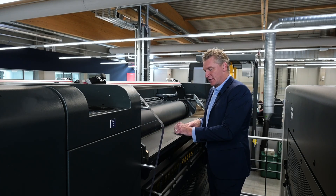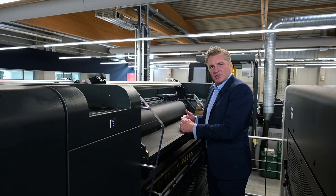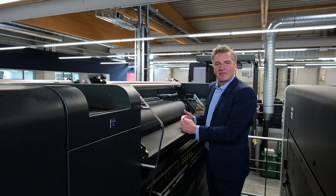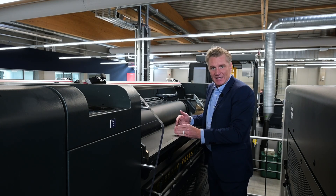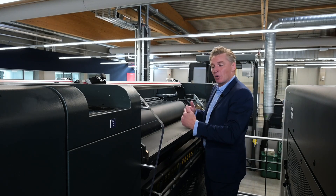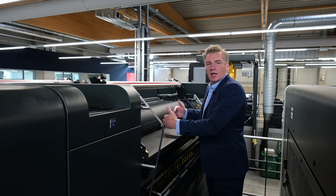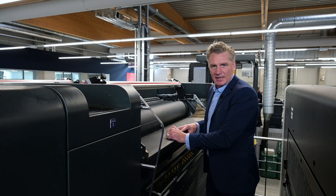An important point to note about the ink key is that we set them here at our factory to a very high precision zero set, so we have a mechanical zero. Each key has its own dedicated motor, so no springs to lose tension over time, and each time we will go back to that mechanical zero and then use the SIP3 file to set the ink keys up for the next job.